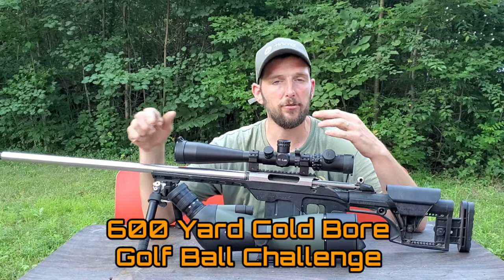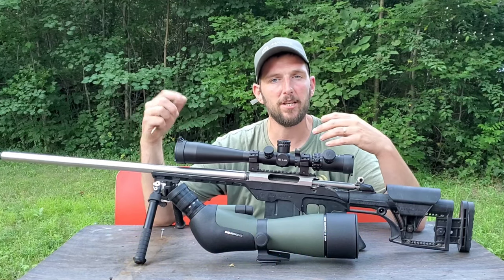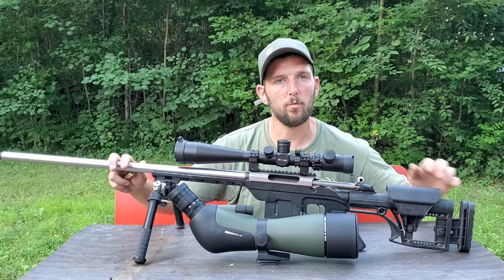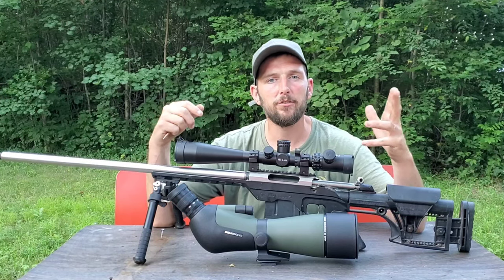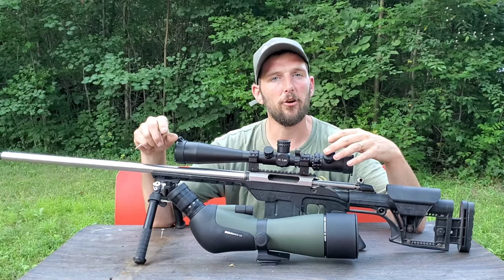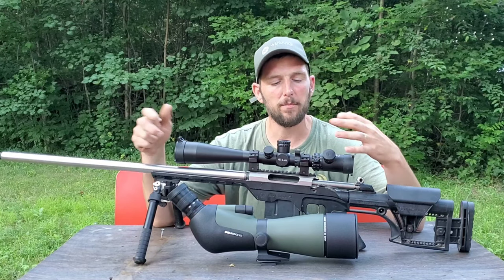Since I had to go out today to do some F-class practice — I just cleaned the rifle, needed to get the barrel good and seasoned, and I've got a match coming up this Sunday — before I even laid down at a thousand yards for practice, I laid down at 600 yards, actually 611 yards, to attempt their challenge. And you guys will see my results.